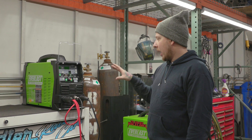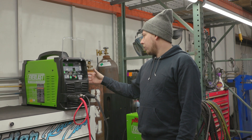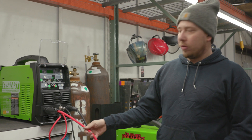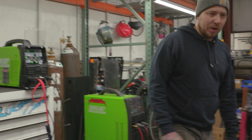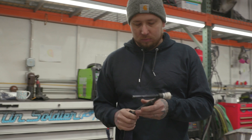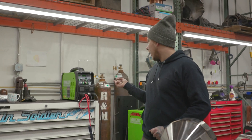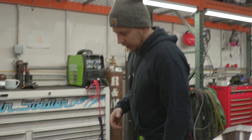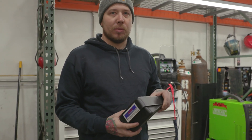This machine has all the fancy pulse settings — everything you can do with a higher-end machine, you can do with this. Right now it's sitting here as an air-cooled machine; we don't have the water cooler for it yet. They also have this Nova upgrade torch, similar to the other smaller torches on the market — great quality honestly. You can also get it with a wireless pedal, just like any of the other machines.